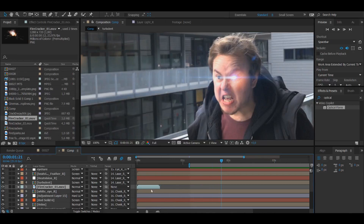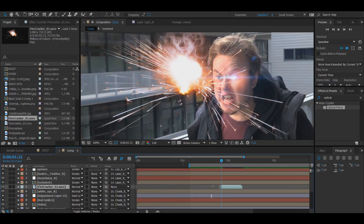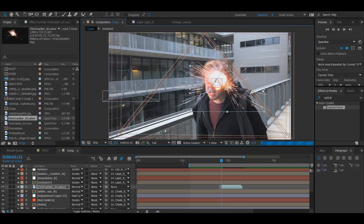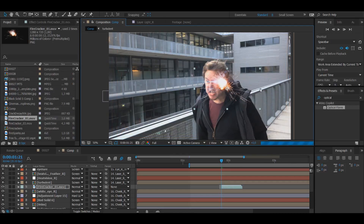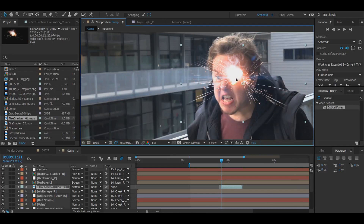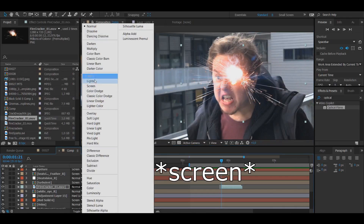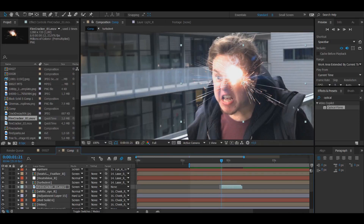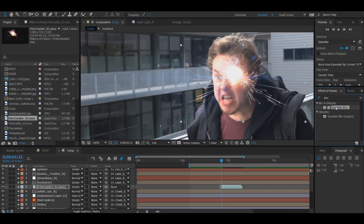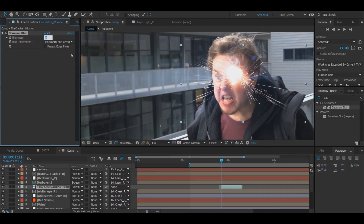So now we have this firecracker from Video Copilot. Of course it's not long enough, so I'm going to drag it into place. Now we have this wonderful firecracker and I'm going to grab it to my eye. I'm going to scale it down — normally I probably wouldn't have it this big, but just for this tutorial I'll keep it larger since it's just one eye. I'm going to change it to screen to get a bit more light to it, and then I'm going to use a Gaussian blur because I want it to be a bit blurry — it's way too sharp right now.